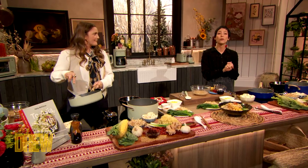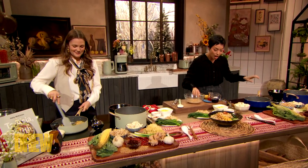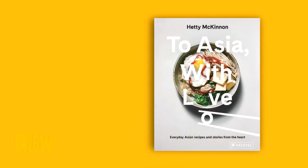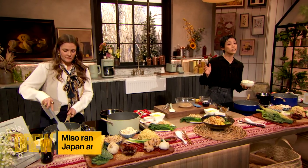Today what we're doing is a spicy Sesame Tan Tan Men Ramen from Hedy McKinnon's 'To Asia With Love.' I love that cookbook. All the recipes in this book are actually vegetarian, and the recipe we're making today is actually vegan.